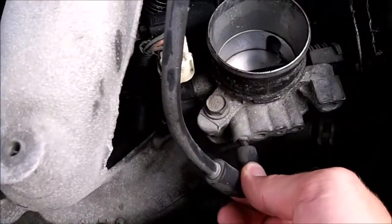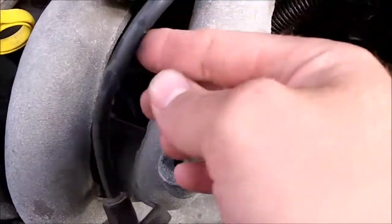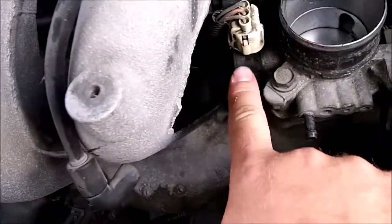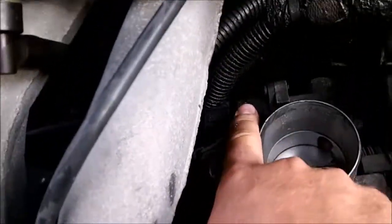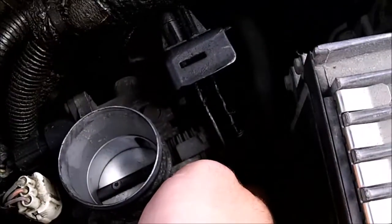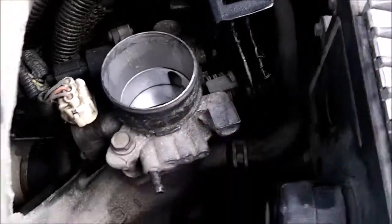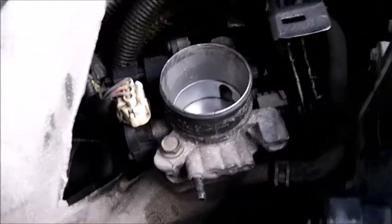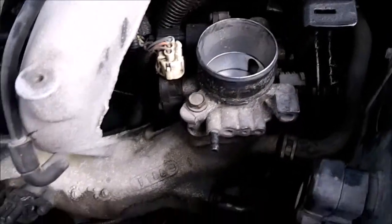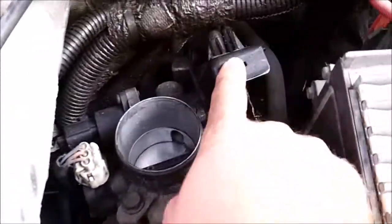You've got the vacuum hose here — be careful not to break it, it's plastic. Then you have your throttle position sensor disconnect and your idle air control valve disconnect, as well as your cables to the throttle pedal and the cruise control. Then it's just two bolts to take that off and the throttle body comes off the intake manifold. You've got two more bolts right there to take off the bracket for the cables.